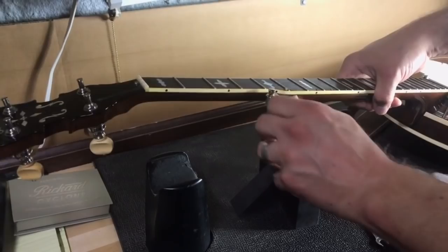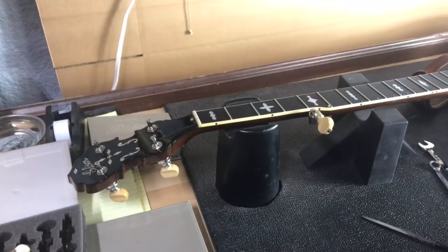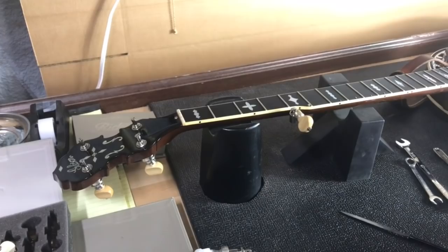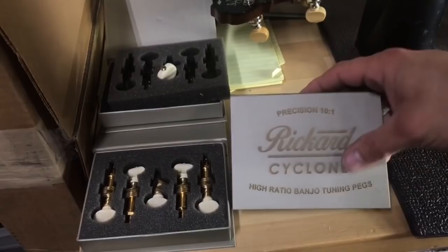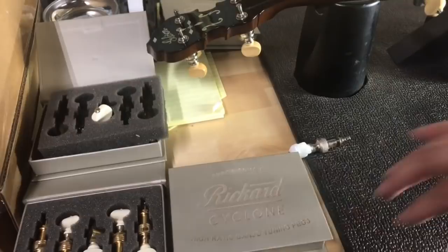I hope that makes sense and I hope that helps y'all. I apologize for the makeshift camera work but hopefully you can see enough to have confidence that this is a pretty easy job if you decide to do it yourself. Definitely check out these cyclone-style 10 to 1 tuners — I've been installing and changing tuners for a long time and I'm more impressed with these than I've ever been with a set of tuners. A lot of pros are going to these now. If you have any questions feel free to give us a shout, and as always we appreciate y'all for watching.